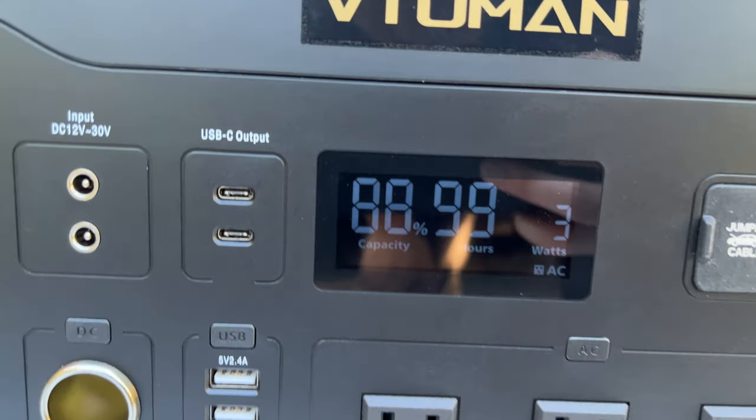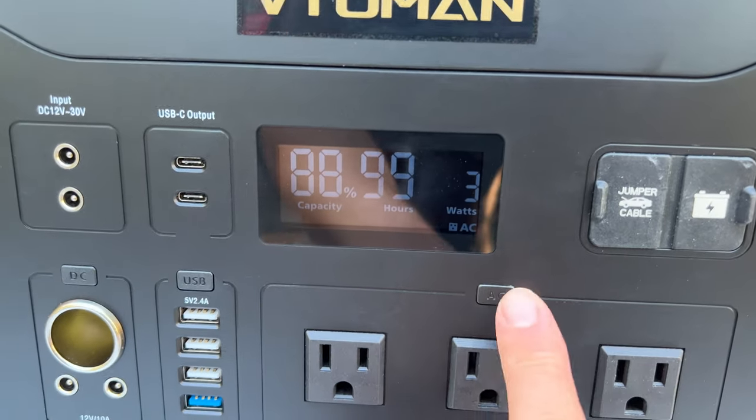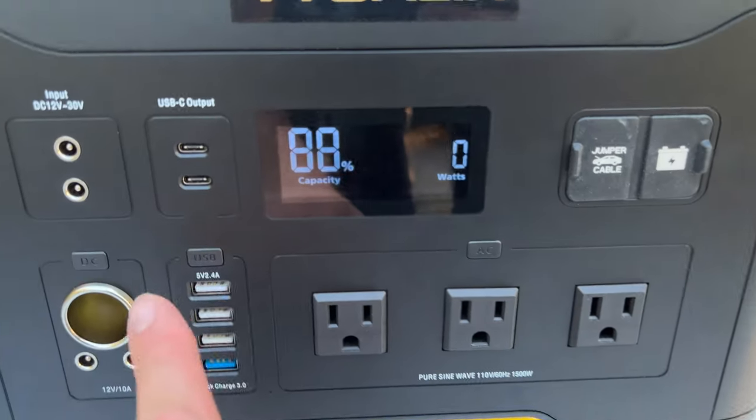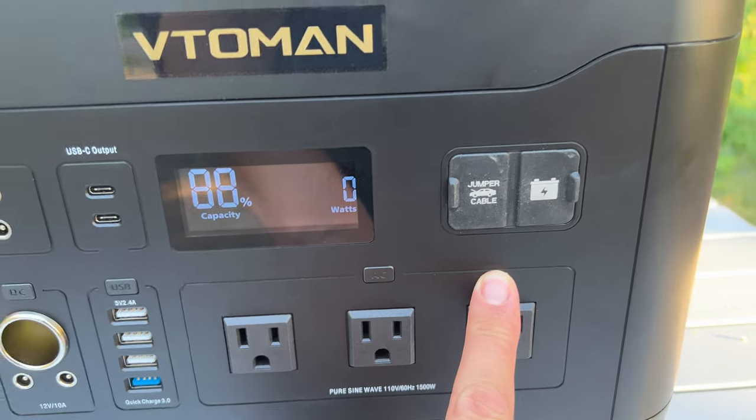After all that testing we're still at about 88%. It's pulling three watts because I had the AC button still on — now it's off, zero watts. To turn outputs on or off you just press the individual buttons; there's no main power on/off button you have to hold down, which I actually really like.